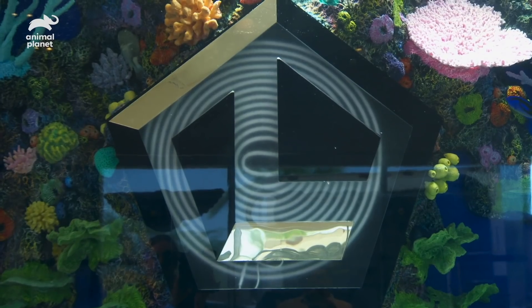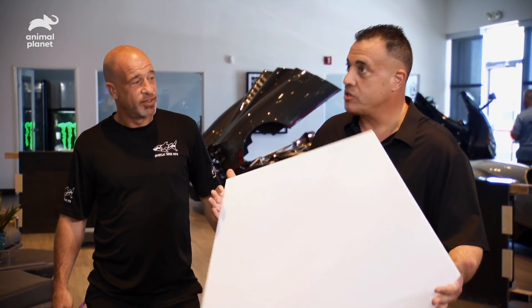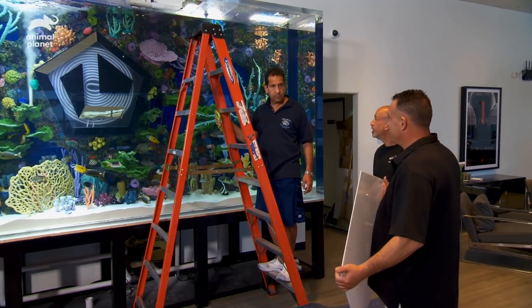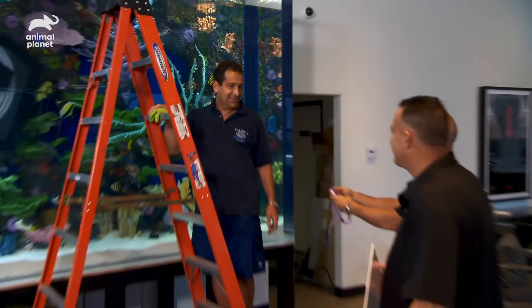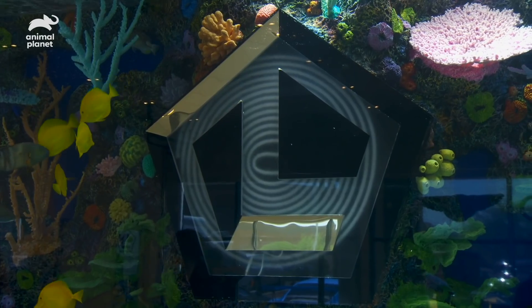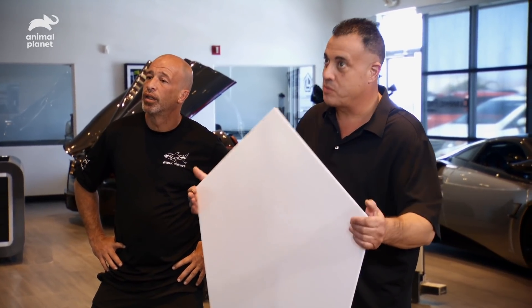Teamwork makes the dream work, baby. So listen, we got to replace that. We got to take that off, line it up with this, drill the holes, and then put this right on. So you got to go in the tank — all the way in. I got your pink goggles. You have four screws, you have to pull them off. Give me that cover. We have to drill this to match it, put it on the back, and then screw it back on.